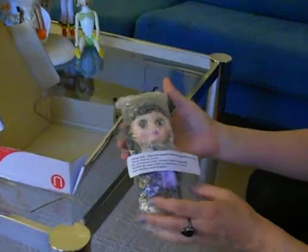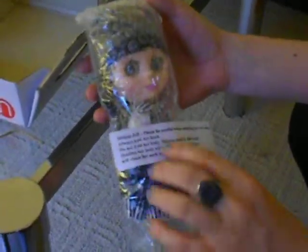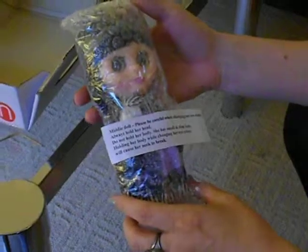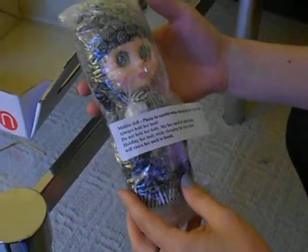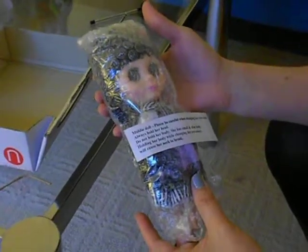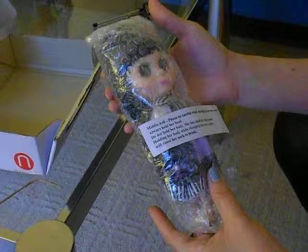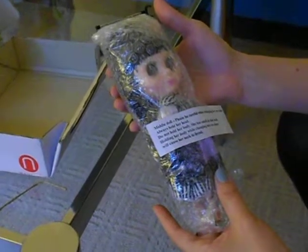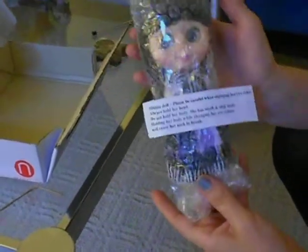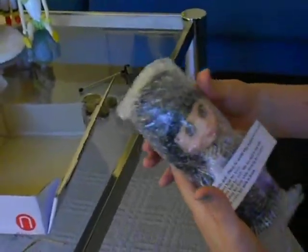She comes with a little note that says: 'Midi doll, please be careful when changing her eye color. Always hold her head. Do not hold her body. She has a small and slim body. Holding her body while changing her eye colors will cause her neck to break.' Yikes! That's no good, so we will be careful with her.